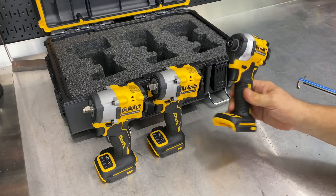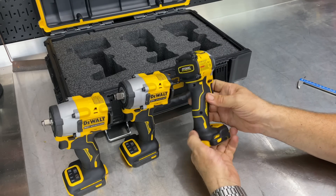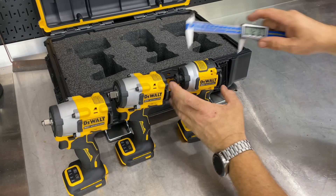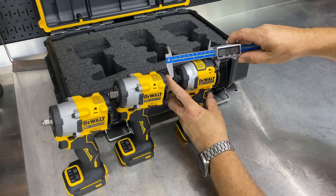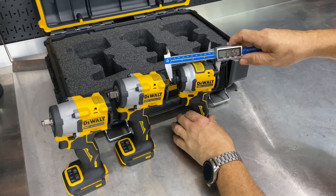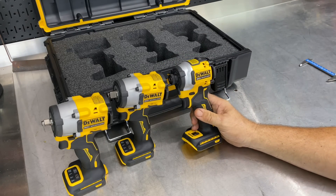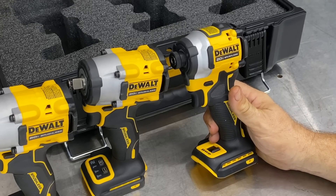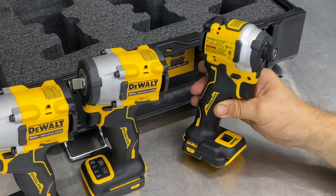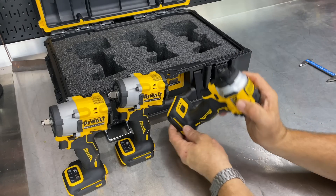Then we have the impact driver, the DCF850 — a little bit smaller than the impact wrenches. With that 1/4-inch anvil, it's less than 4 inches from tip to tail. This says 1,825 to 1,850 inch-pounds, so if you divide by 12, that's about 150 foot-pounds of force. Typically with an impact driver, you're concerned with driving screws and driving lag bolts.